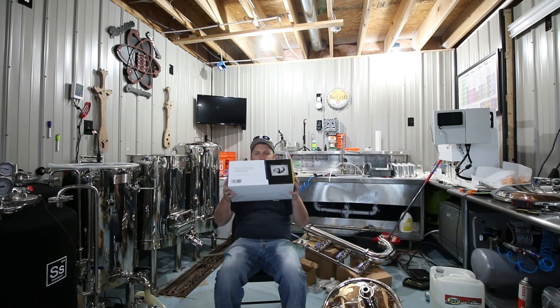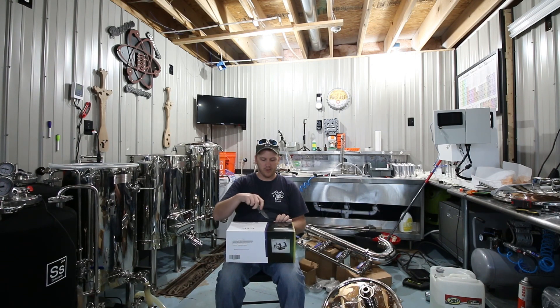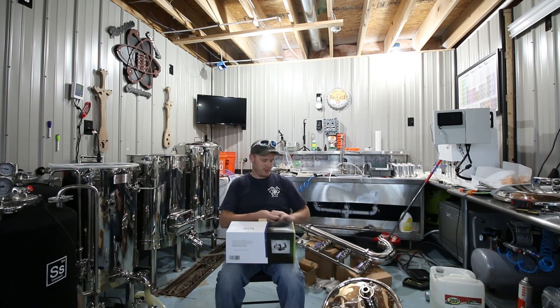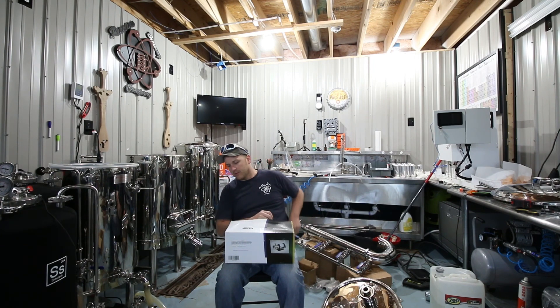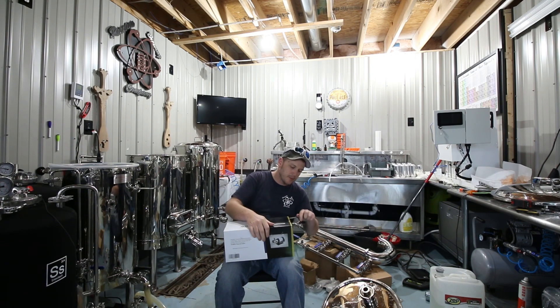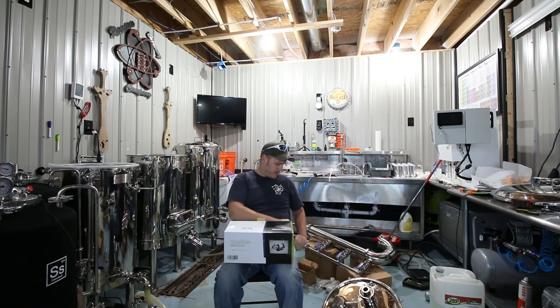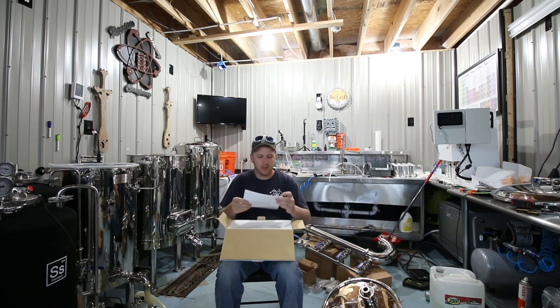Hey guys, Jelson here from Reaction Brewing. Got another little unboxing today — obviously a Blichmann Riptide. No actual other box because I bought it from the local brew supply store, Hot Craft Supply. Check them out online. So we start off, we've got some assembly, operation, and maintenance instructions.